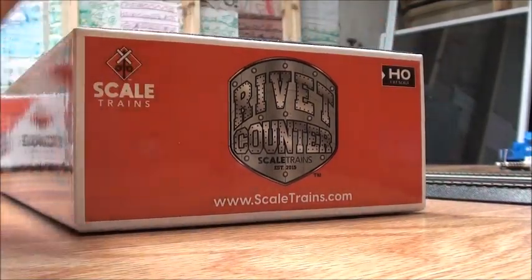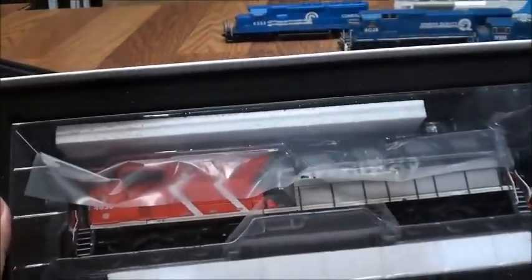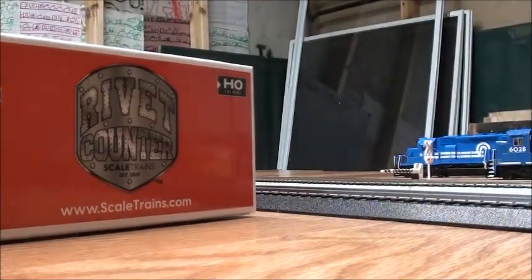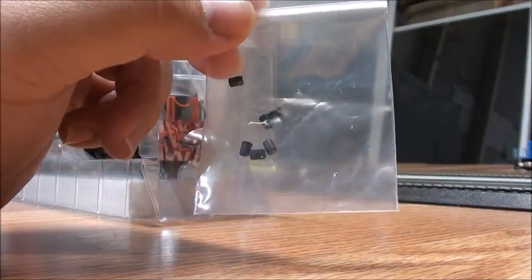It comes with foam packaging, and there it is — there's the locomotive. It looks very stunning. I have to say, Scale Trains did a really good job packaging this. Now I'm going to get it out of the box. It also comes with a little Ziploc bag of retain bearing caps, since it's a Rivet Counter locomotive.